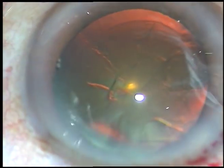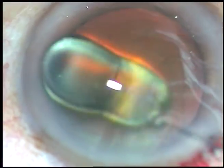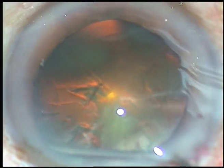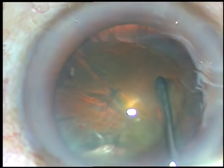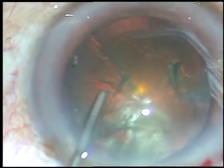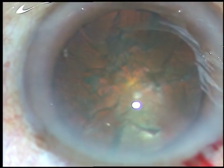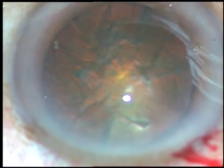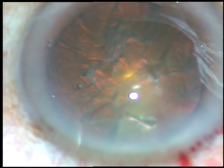And now do hydrodissection. Take BSS and a 27-gauge cannula. Inject small amounts of BSS just underneath the anterior capsular rim at multiple points. Tap the nucleus, rotate the nucleus, and then inject some more viscoelastic substance.